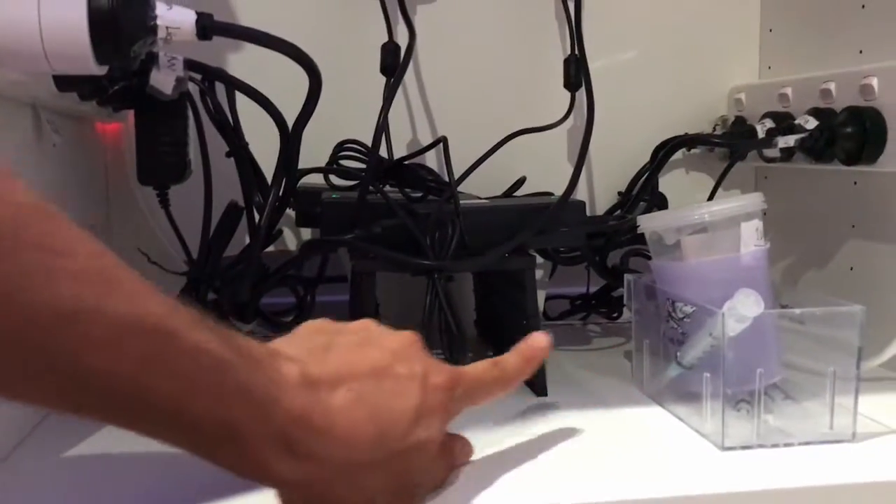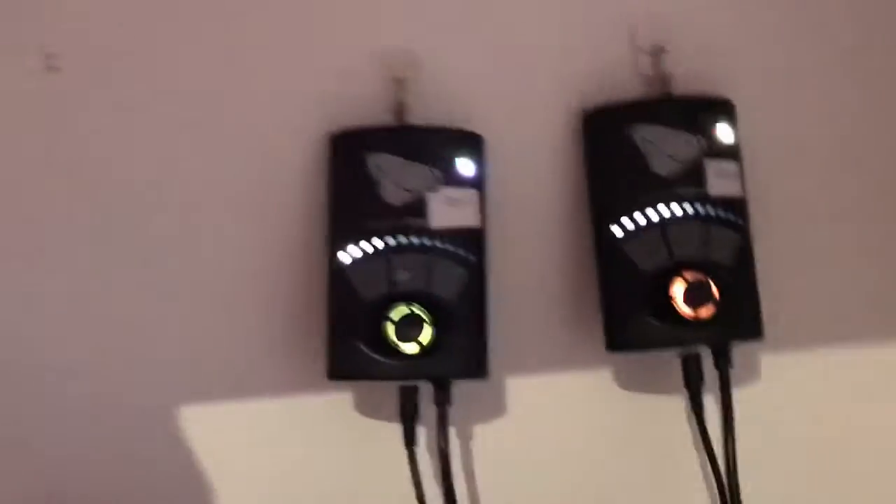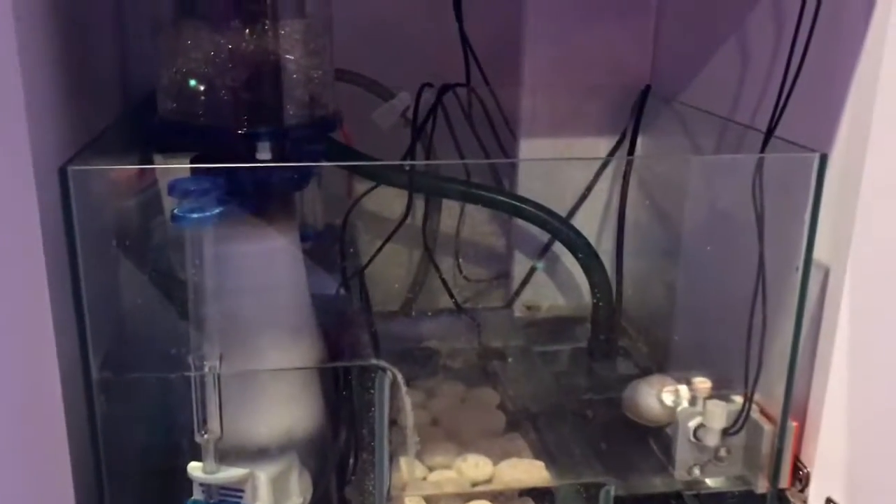On the other side, everything is up — as you can see there is nothing on the bottom. I used some old egg crate to elevate things off the ground, so the power bars for the MP10s and the AI Prime are now elevated as well. All the power points are also up and off. Looking at the sump now, there are no wires across the water — the ATO is hooked up and along the roof of the sump. The offending pipe that popped out is now solid and the ATO is not budging at all.